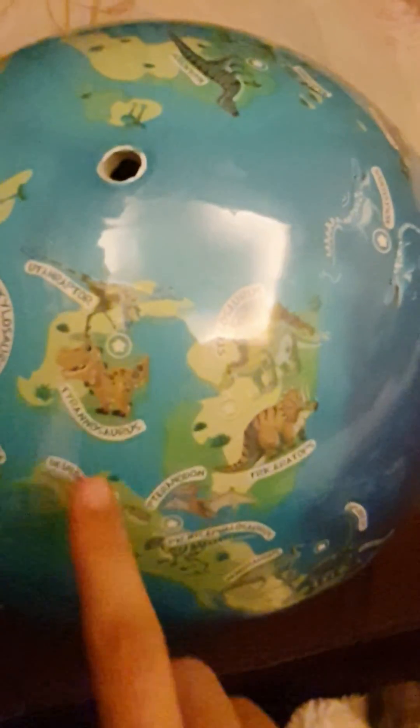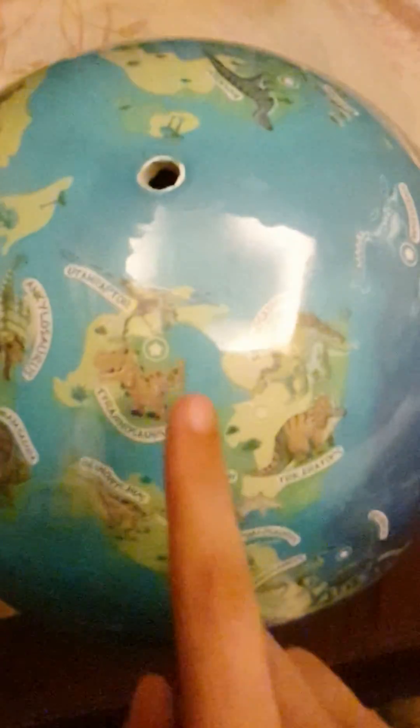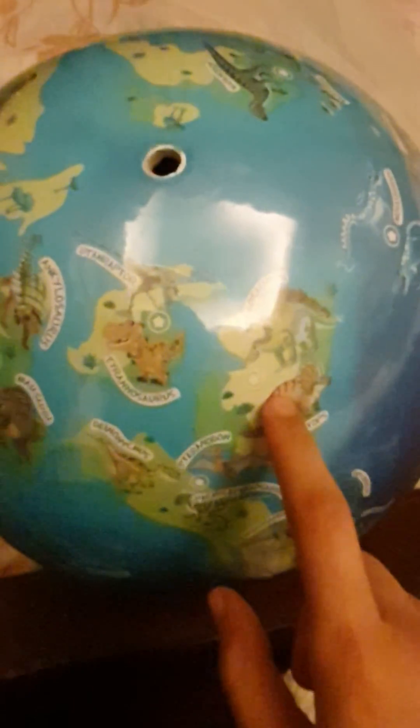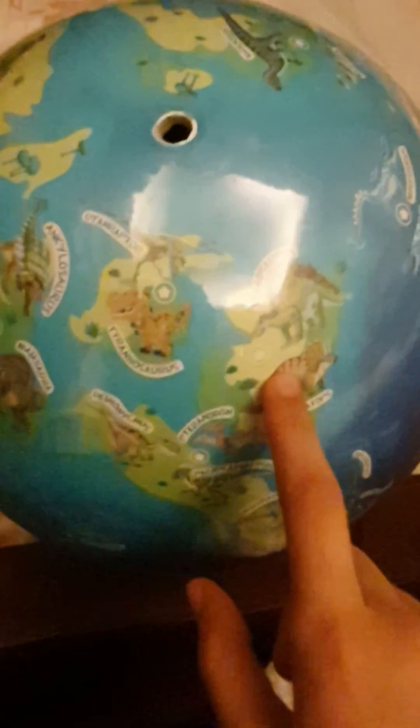The triceratops also had common enemies like the deinonychus, the utahraptor, and sometimes even the Tyrannosaurus rex. Even though they lived far apart, there were small islands in between at that time. Many depictions show the T-rex and deinonychus locked in a battle with the triceratops. It was a herbivore, and its horns were similar to the spikes on the tail of a stegosaurus, though they're called spikes and are at different ends.